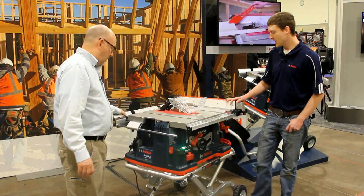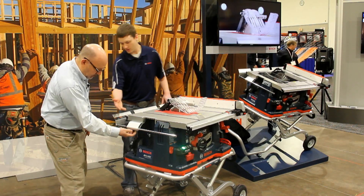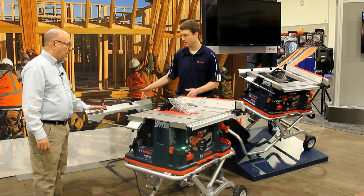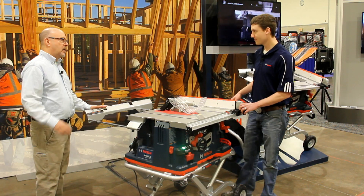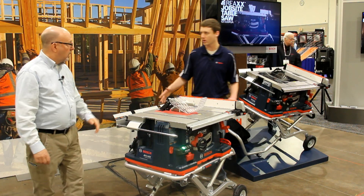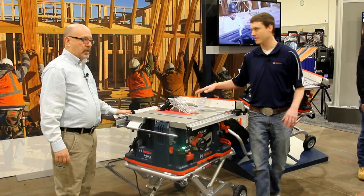There's an outfeed on here. If you undo the knob, this gives you 18 inches of additional support. That's a big help because people are working by themselves and everything's falling off the end of the saw. We offer this as an attachment for our 4100 today. We decided in this case that we wanted to up-feature it a little bit and add this to our 09 version.